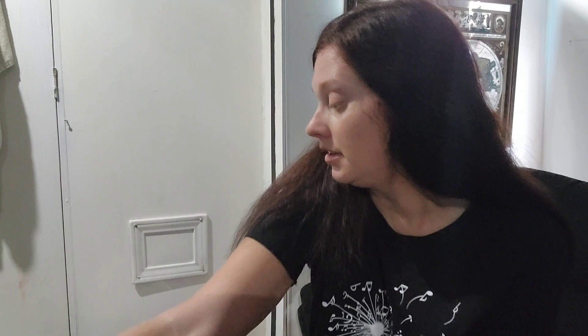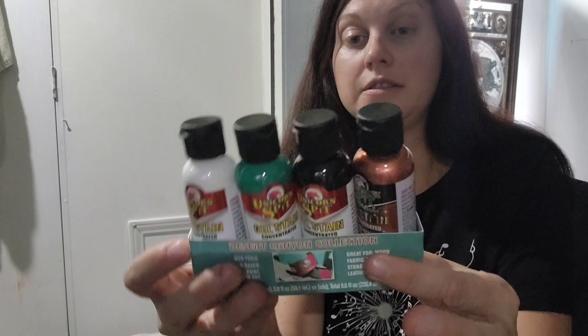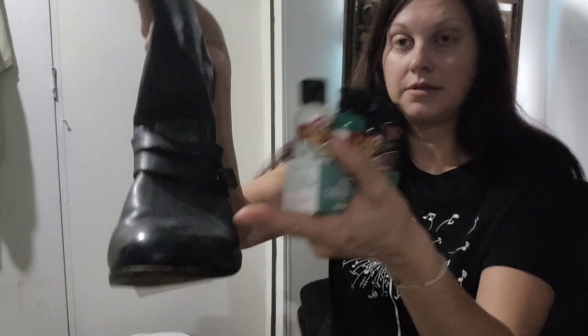The first thing I did is I used my handy E6000 glue to seal up any of the worn out spots to keep them from wearing out anymore. That should seal it up pretty good. I also picked up something I've never tried before — it's called Unicorn Spit. They're like a multi-purpose paint that you can use on all different types of materials. So I'm going to paint them from the sole to the top. Once they're fully painted and the design is finished, I'll have to get a non-water-based clear coat to seal them up.